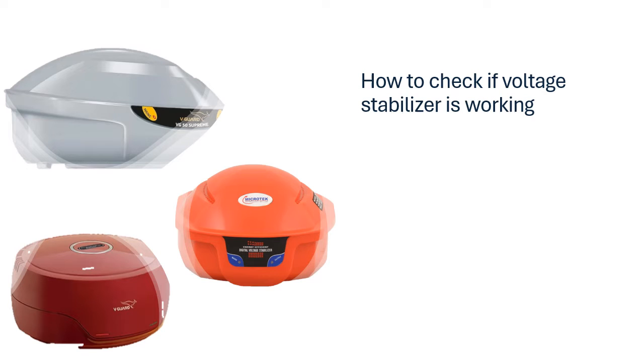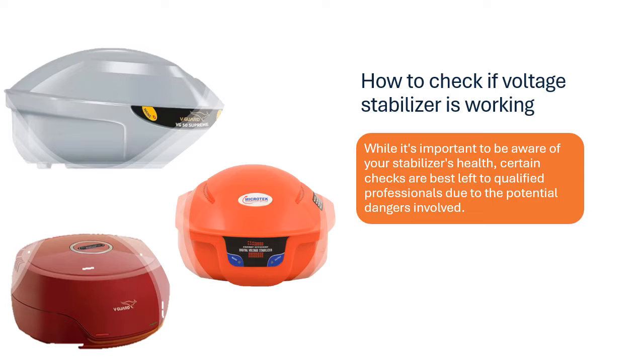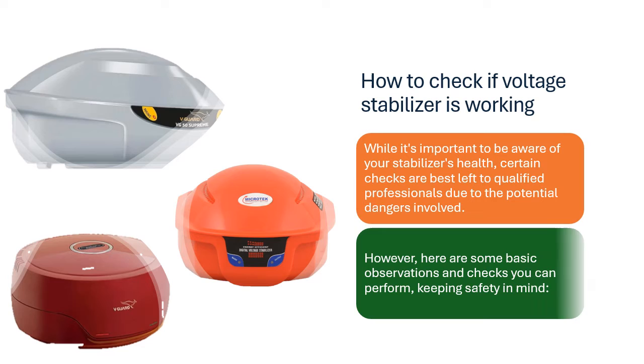How to Check if Voltage Stabilizer is Working. While it's important to be aware of your stabilizer's health, certain checks are best left to qualified professionals due to the potential dangers involved. However, here are some basic observations and checks you can perform, keeping safety in mind.